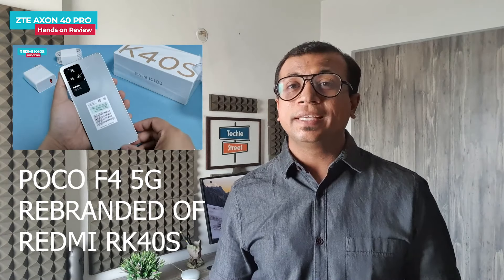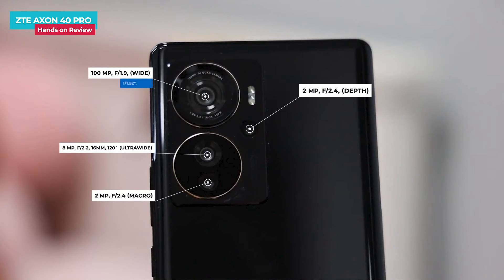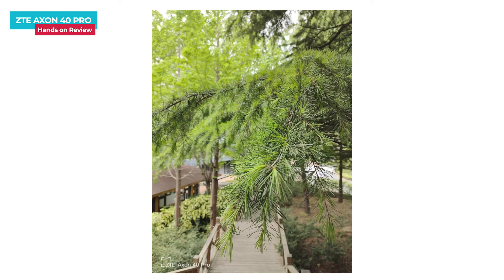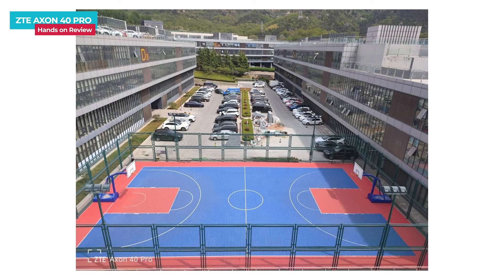In India, this processor segment will be getting competition soon — the POCO F4 will come at an affordable price. In the ZTE Axon 40 Pro, the rear-facing quad camera setup features a large primary sensor. The secondary 8MP ultra-wide sensor covers a 120-degree field of view. There is also a 2MP macro and depth sensor. On the front there is a 16MP selfie sensor. The main camera can record 4K video at 60fps, and the front camera can record 4K at 30fps. There is no optical image stabilization, only electronic image stabilization.